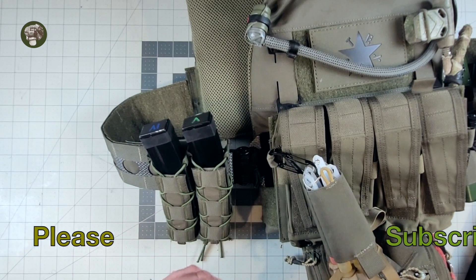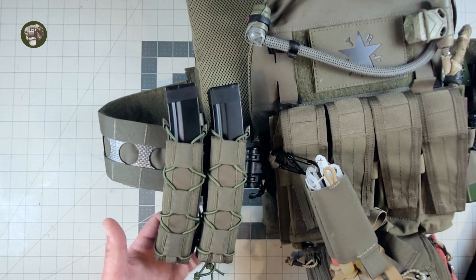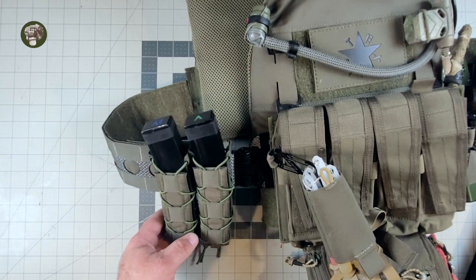Anyway, that's all I got, guys. Hope you got something out of this review. As always, thanks for watching. Get out there, make some cool kits, try out different stuff — work smarter, not harder — and hopefully I'll see you guys in the field. Peace.